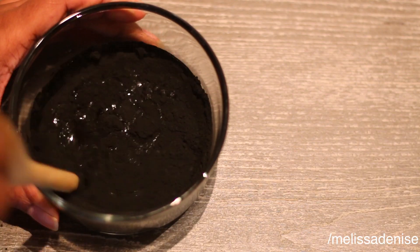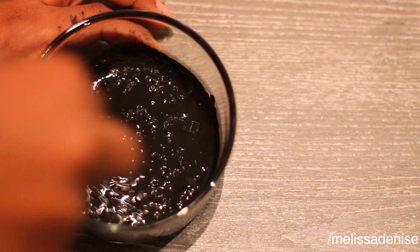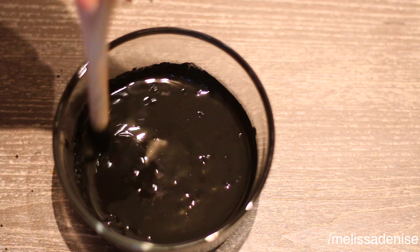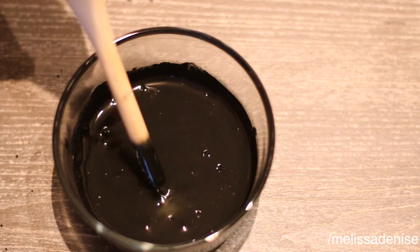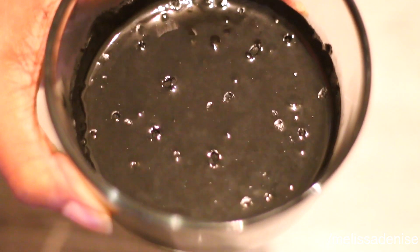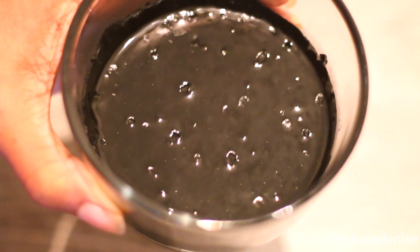Mine is a little on the runny side because of the oil I'm using, but you can always add a little more charcoal. I'm fine with the consistency of mine, or if you're using coconut oil it will definitely be a bit thicker. Hopefully you can see on camera how it's sparkling a little — it's just the charcoal activating and you can actually hear it as well.